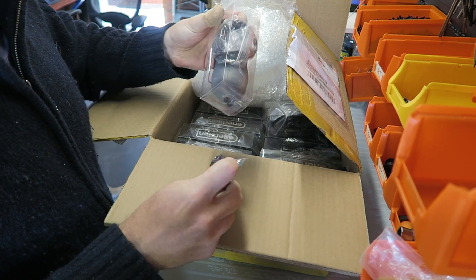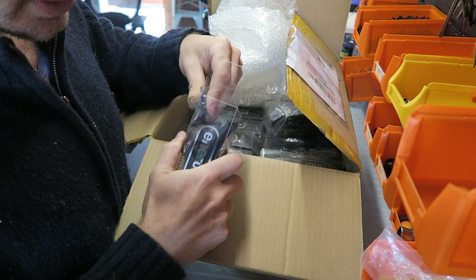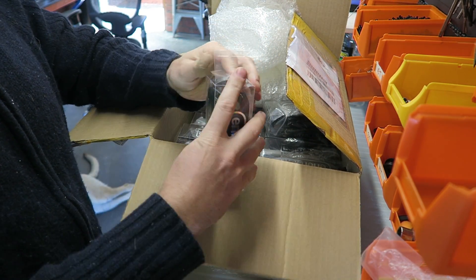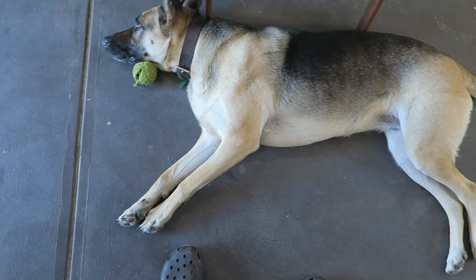And they didn't send the servo cable that I paid for. You're not in the best spot there, Luna. Look at ya — honestly.